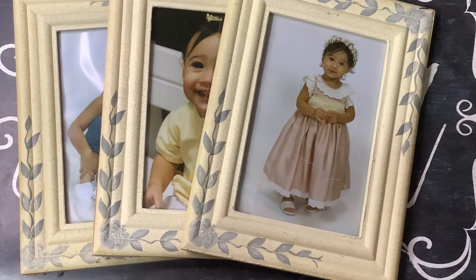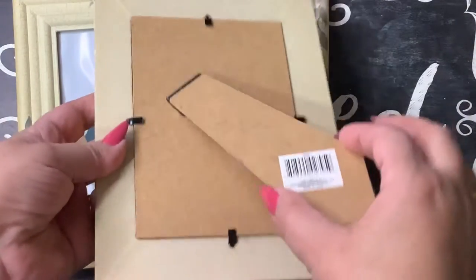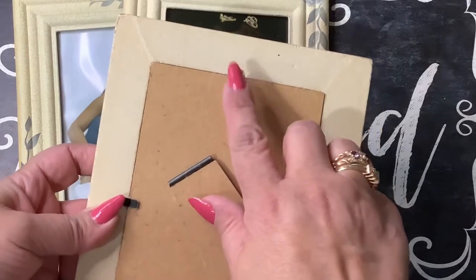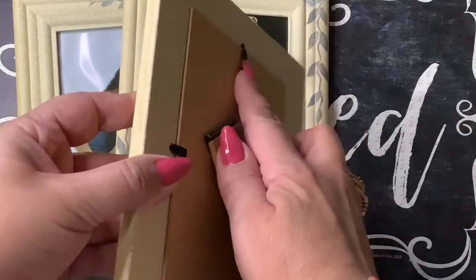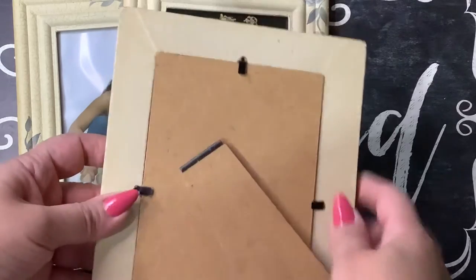Hello everyone! Today I want to show you how I'm going to solve a little problem I have with my picture frames. My picture frames are for putting on the table, but there's no hook. I'm going to show you how I'm going to fix that so I can hang my pictures on my wall even though there's no way of putting a hook on there.